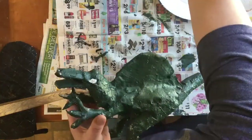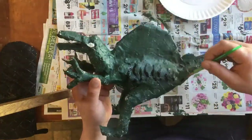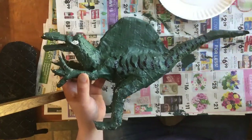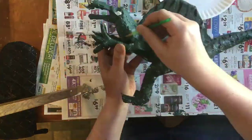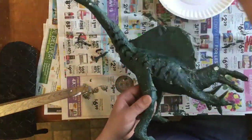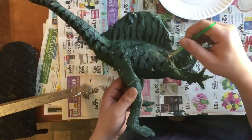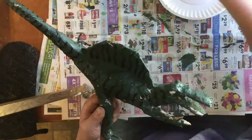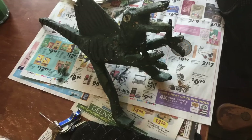A lot of times when I paint these things, I paint one big base layer coat of paint and then go back for the details once that is dry. And that's all there is to it. I hope you enjoy making these as much as I did.